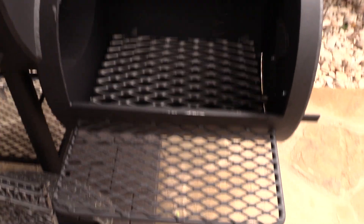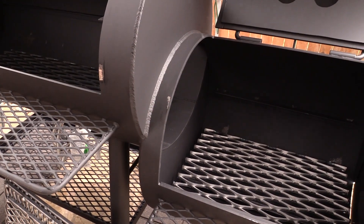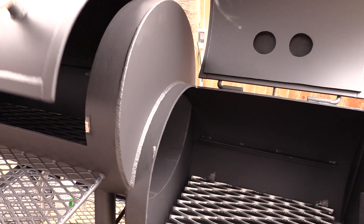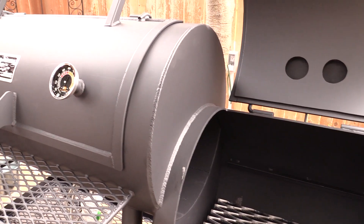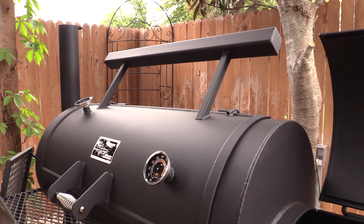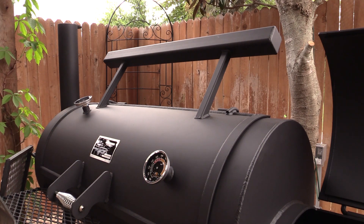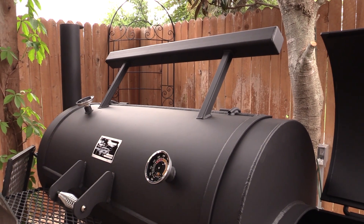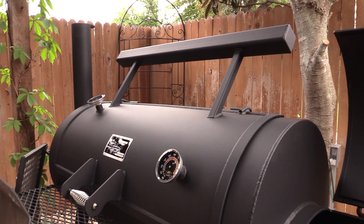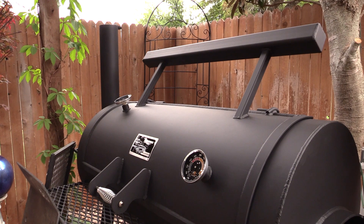The welds and everything on this thing are all really nice. Let me close the door here to show you the fit — nice tight fit all around. The Wichita Loaded comes with this counterweight and it comes with two thermometers here that go up to 600 degrees. They're Yoder Smoker thermometers, and it's got the Yoder Smoker tag here.